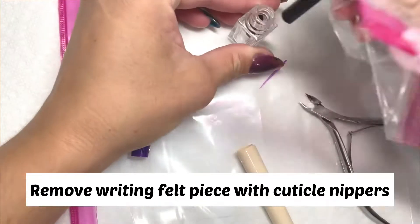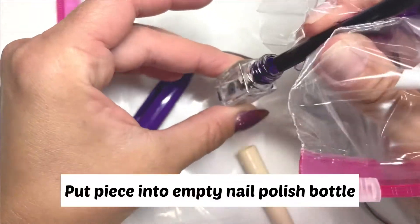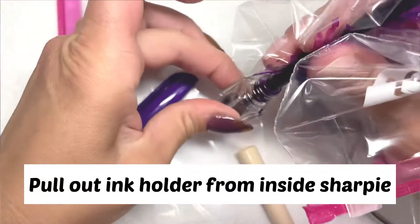Once you yank out the top of the marker, all you have to do is stick it into the little nail polish bottle, then pull out the middle part that has the rest of the ink in it and squeeze it into the bottle.